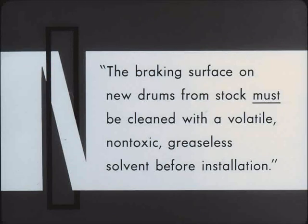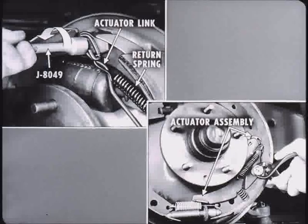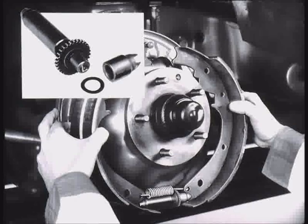To continue, unhook the brake shoe pullback springs from the anchor pin and link end by rotating tool J8049. Next, remove the actuator return spring and link, as well as the shoe hold-down pins and springs. Remove the actuator assembly, but do not disassemble unless there are broken parts. Remove the adjusting screw spring and adjusting screw. Don't mix up the adjusting screws — those marked L are used on the left side of the vehicle, those marked R on the right.